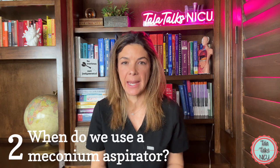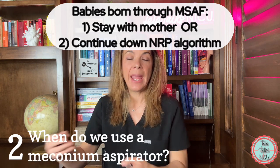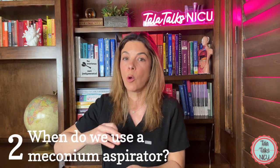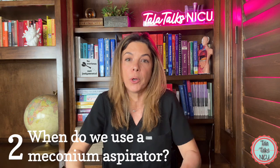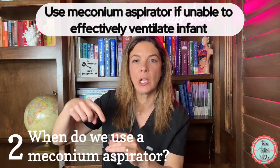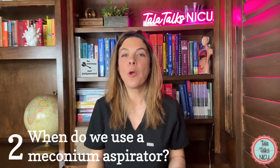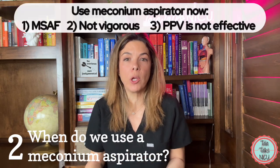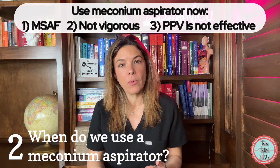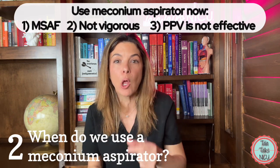Now, if a baby is born through meconium-stained amniotic fluid and the baby is breathing, term, and has good tone, that baby can still stay with its mother. If the baby doesn't have any one of those things, bring the baby to the radiant warmer and start the usual NRP steps as if born through non-meconium-stained fluid. Using the meconium aspirator would happen much further down the algorithm. So when do we actually use it according to NRP now? Three things need to be occurring: one, the baby is born through meconium-stained amniotic fluid; two, the baby is not vigorous or has very poor tone and very poor breathing; and three, the positive pressure ventilation you're giving is not effective — possibly because meconium is blocking the trachea.